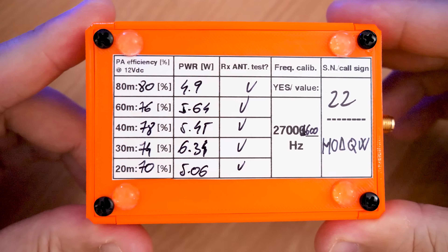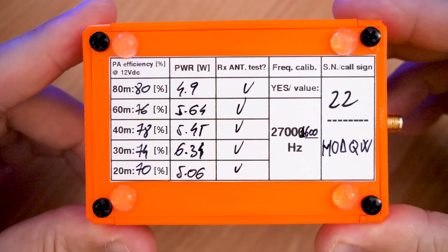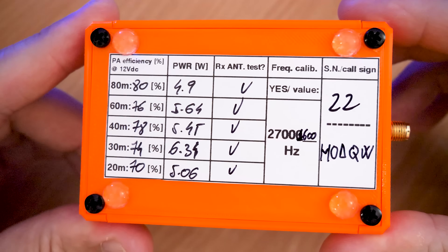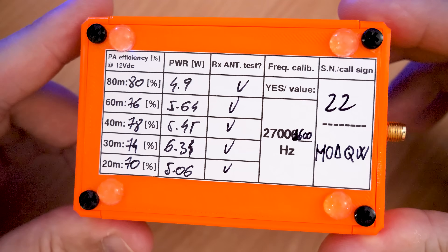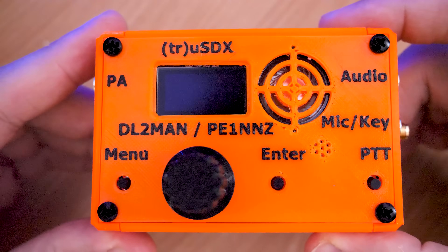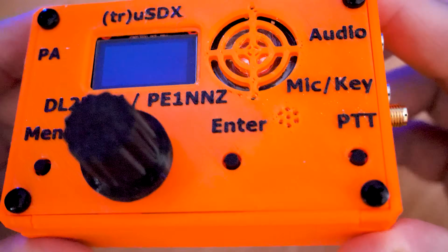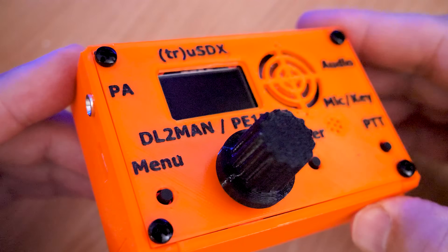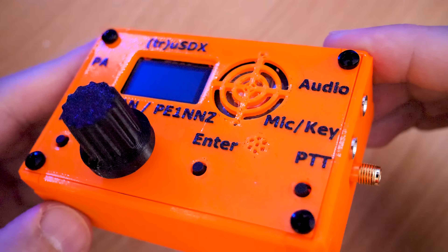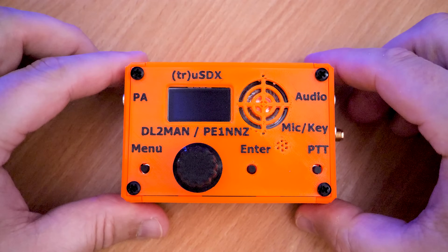Official resellers will also perform the frequency calibration for you, so it should arrive completely set up. There are a few options you can change in the menus to suit your needs, like TX drive and noise gate. The front panel has an OLED screen, three push buttons for menu, enter, and PTT, a built-in microphone, and a built-in speaker. The inbuilt speaker is not actually that good, so I would recommend using headphones or an active portable speaker.